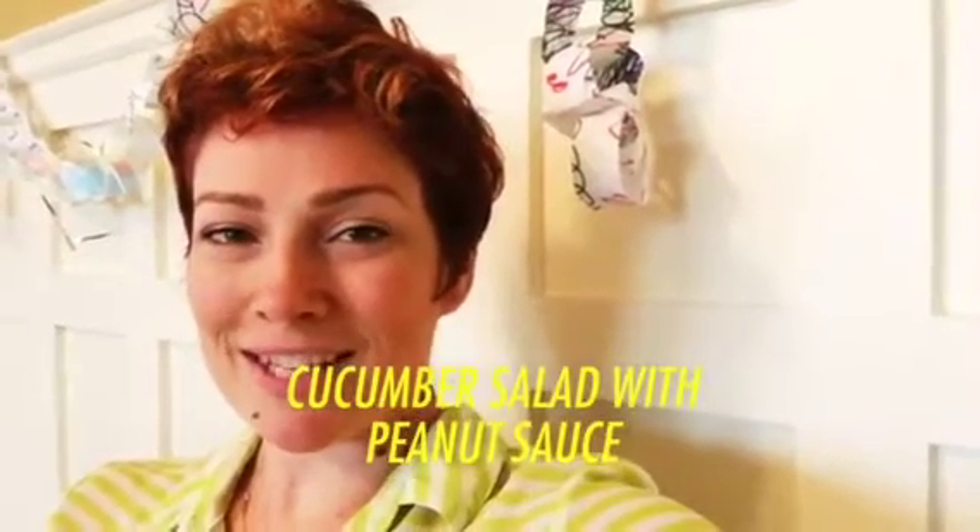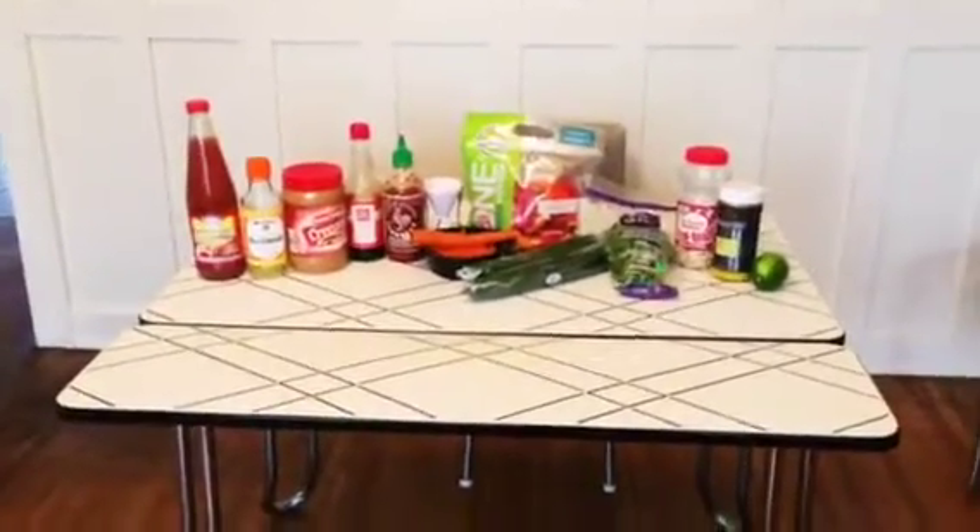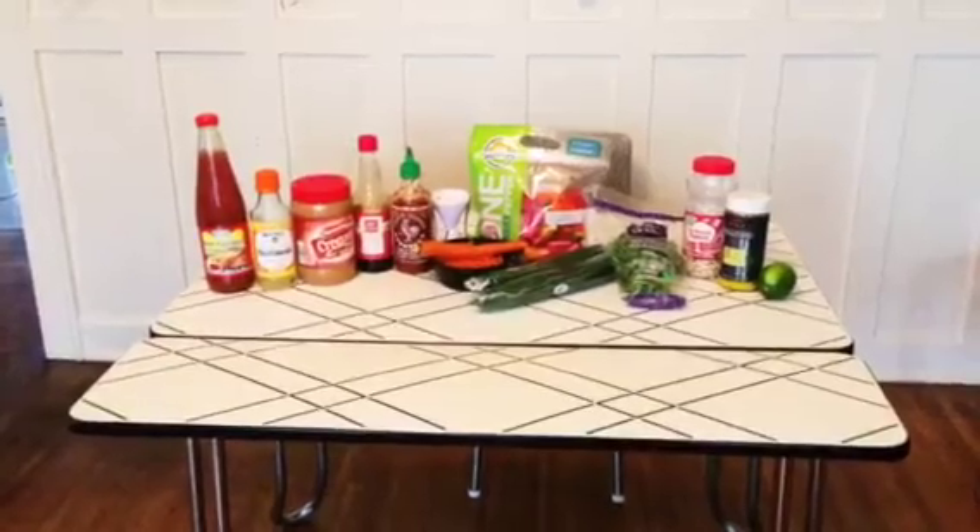Hi everybody, it's Emily Shannon and I'm back to cook for you today. Today I'm gonna make a cucumber salad with a peanut sauce. This recipe is really awesome because it's a low-carb recipe — I had a couple requests for something low-carb. I like to get vegetables in wherever I can, and this dish is all vegetables, so it's a really healthy choice. It's really refreshing and tons of flavor. I'm going to show you the ingredients and then we'll get started.